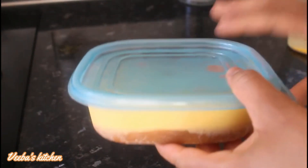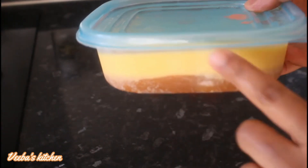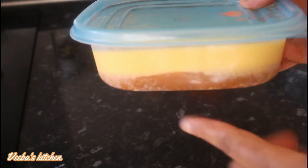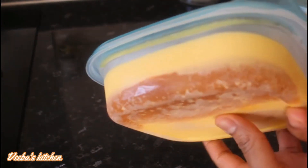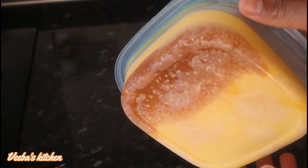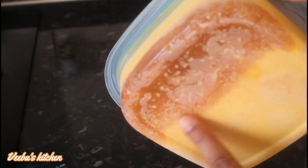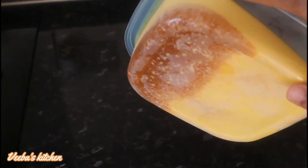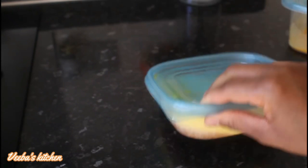Those of you who have seen how I made my cold-pressed coconut oil will know this trick. This is how to separate the juice from the oil — whether it's coconut oil or any other oil like this one. Just use this trick to separate the juice or water from the oil that you are making. I'm going to use a knife to cut the juice part and I'll be done making my homemade carrot oil.